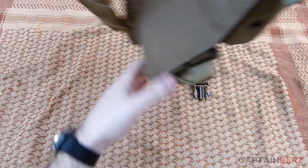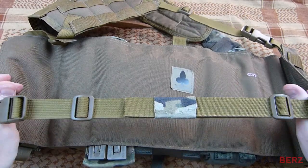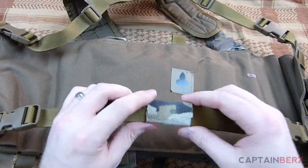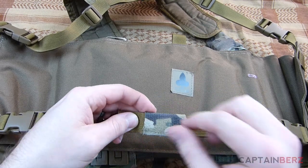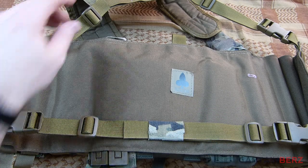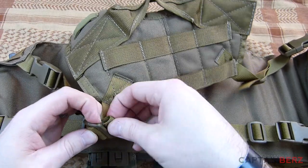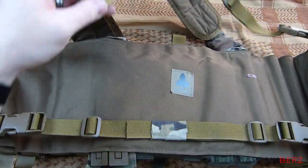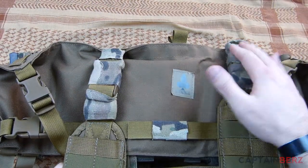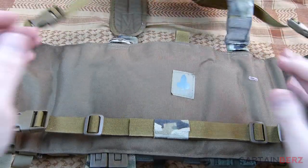I'll turn this around and show you what the back looks like — super simple, just throw it on, clip it tight, and you're good to go. I put some camo form on different areas just to keep strap management in place. One thing I'd like to see improved is having the strap ends sewn shut to prevent the webbing from coming out. On the front I went ahead and camo-formed the adjustment points since I have it exactly where I want it.